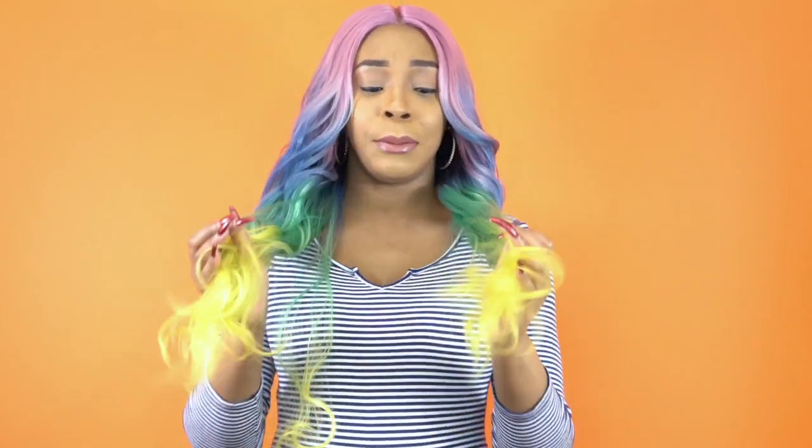It didn't come with any baby hairs and I didn't add any because it just didn't feel like adding any baby hairs. I think it's great just the way it is — I really love the color, really appreciate this color. I mean, it's obviously for a special occasion or something like that. Everybody's different, but I don't see many people wearing this as an everyday style. I see this as a special occasion, cosplay, something like that.